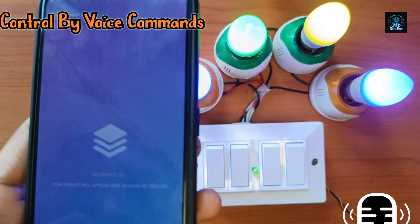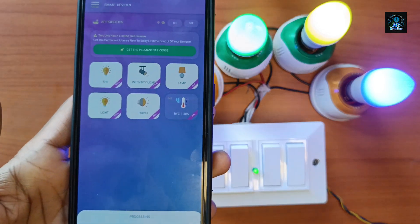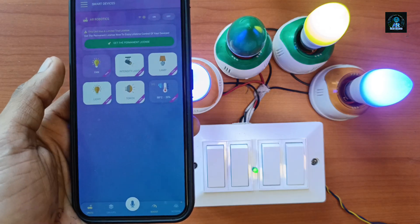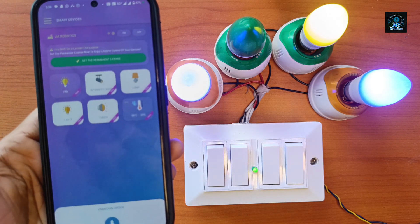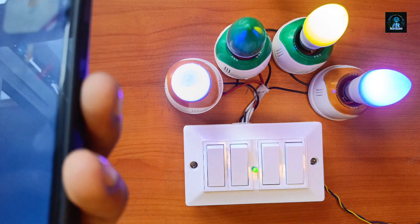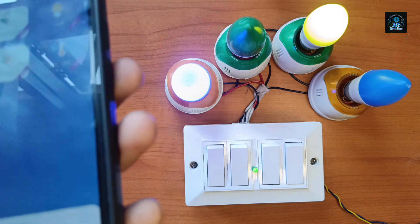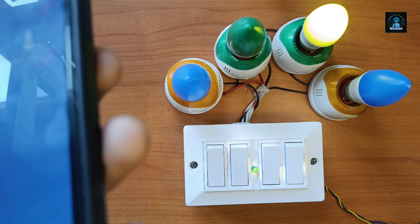Now controlling by voice commands: Fan OFF, Lamp OFF, Lamp OFF, Light OFF, Torch OFF.